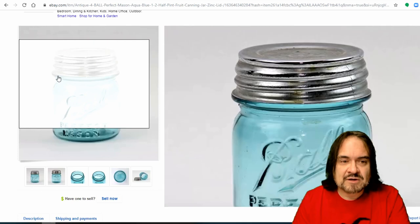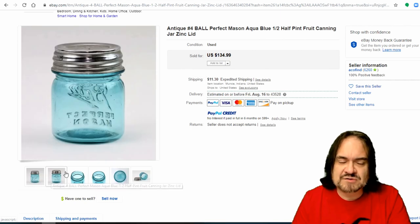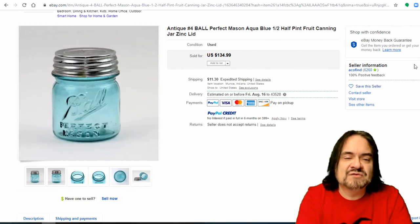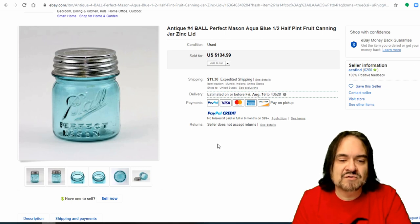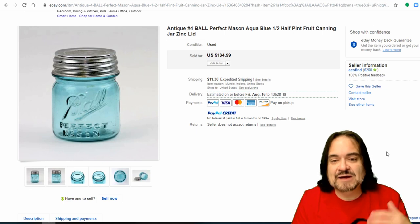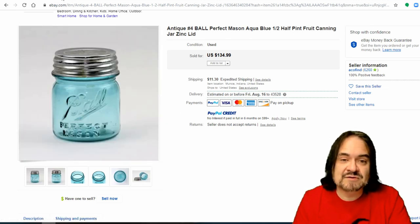Another small one here — this could be a reproduction lid or they've buffed it up. I've seen people buff these up with a Dremel. As long as it's in good stable condition, you can still do that. Or it could just be a replacement lid. Regardless of what they state in the listing, I judge it by whether I can see the inside — if the inside shows it's real or not. This one's not showing the inside of the lid, so I'd hesitate and say it's probably a reproduction lid. But either way, it's still a nice example.